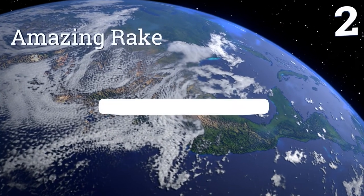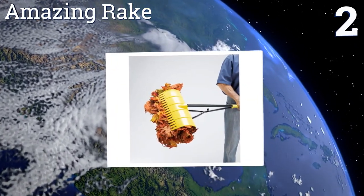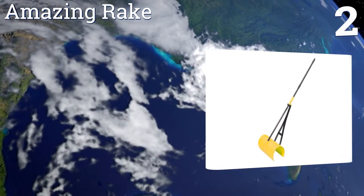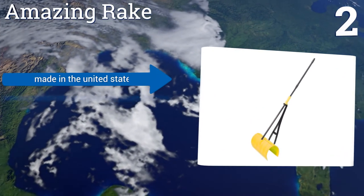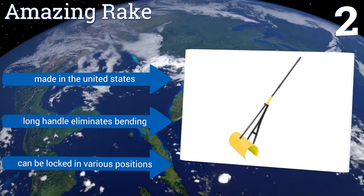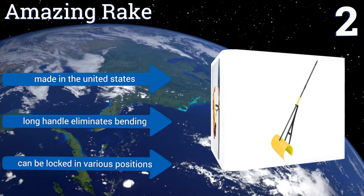At number two, when you get the Amazing Rake you're effectively getting three tools in one. It serves as a regular rake, a scoop suitable for multiple types of material, and a grabbing device that can clutch leaves and brambles. It features a sturdy rust-resistant handle, it's made in the United States, and its long handle eliminates bending. It can be locked in various positions.